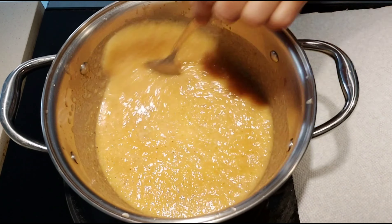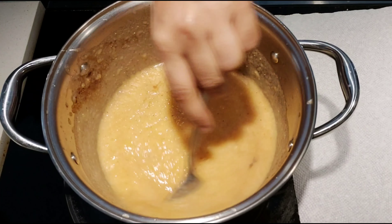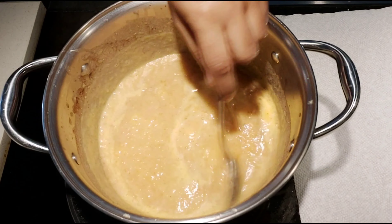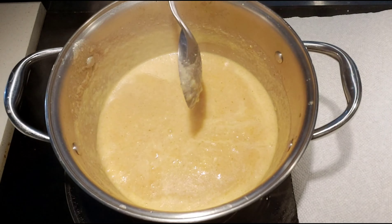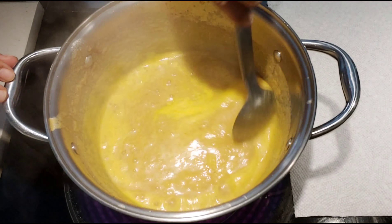Now you can add cinnamon powder, cardamom powder, or vanilla essence as per your taste. Mix everything well together and let it boil. Keep sautéing until the water evaporates and it gets thicker. It will take around 10 minutes for it to get thicker.